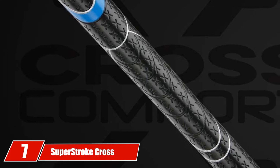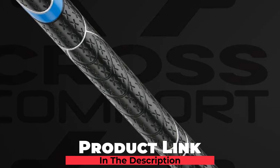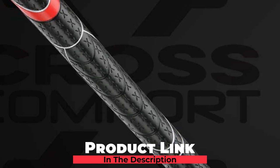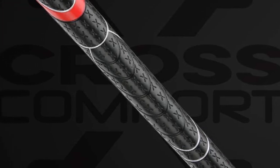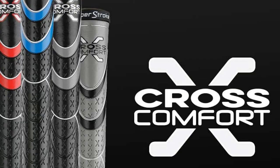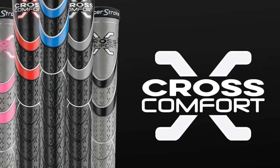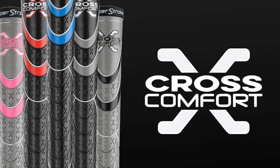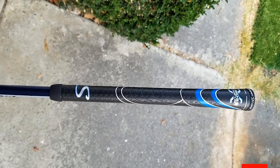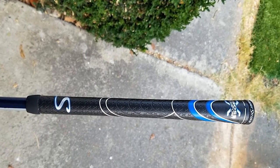At number seven, we have the Super Stroke Cross Comfort Golf Club Grip. This iron club grip is available in six different colors. The tacky polyurethane outer layer makes for a great grip experience, while the rubberized inner layer provides shock-absorbent capacity for a smooth feeling while striking the ball. The taper control technology provides the fastest swing capability, and another great benefit is consistency of stroke. You will never feel out of balance with this product.